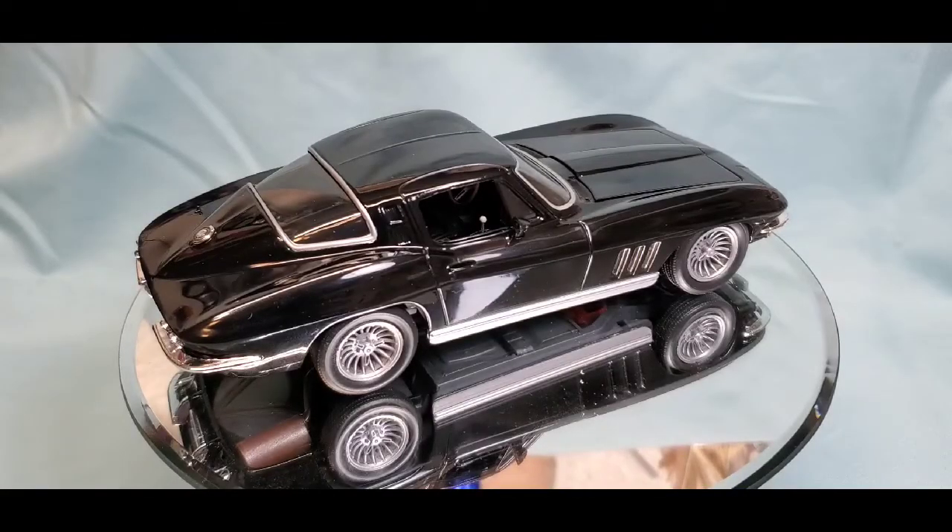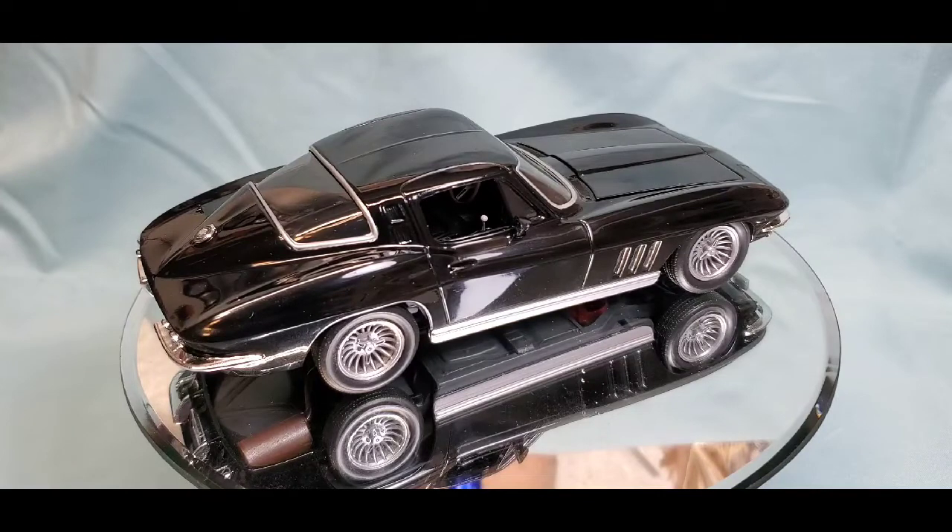Hey, it's Brian and welcome back to BG Model Workshop. We're doing a final on our Monogram 1965 Corvette street machine that we were building for our friends over at CD Scale Models — Chris and Mr. Frank over at Frizzo's Models. They were hosting a TV/movie car group build. The entry was supposed to be something from a TV show of the 70s and 80s, which was an inspired, very clever idea.